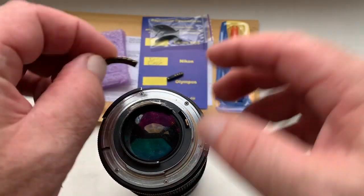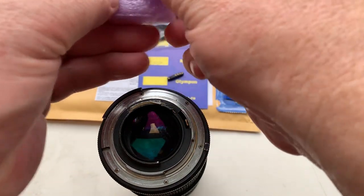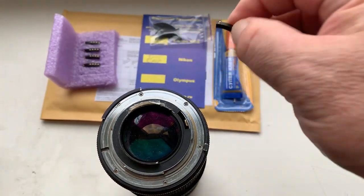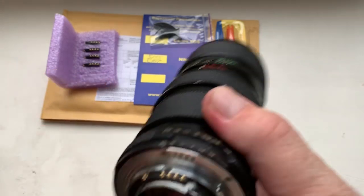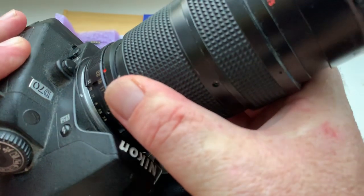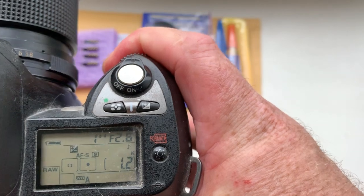Chip number four and chip number five. Focal length is 45mm, aperture 2.8.